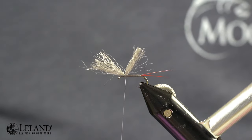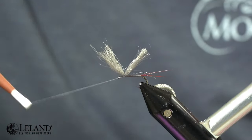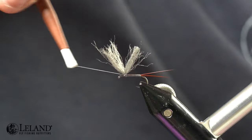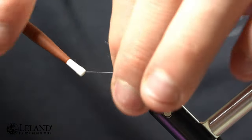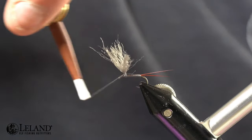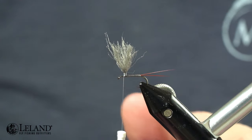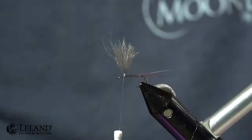I'll trim out any unnecessary poly yarn just so that I can wrap and work with the material easier, and I'm just going to start wrapping up the post here. I don't want to make a really tall post, but I'm going to go probably about a good hook eye to two-and-a-half eye heights up this post so that I can get a good three wraps of hackle once I've got the body done. I'll trim out any of these poly yarn fibers that are just kind of in the way so I don't get them caught when I wrap my body material.